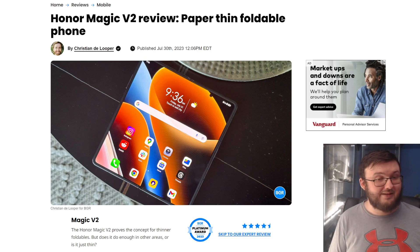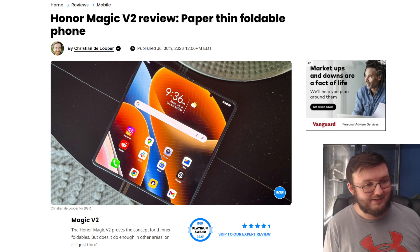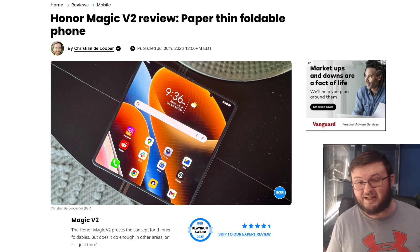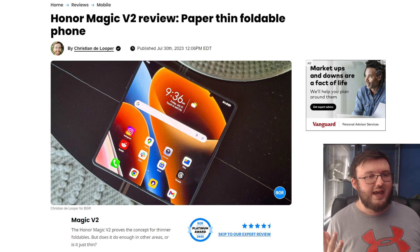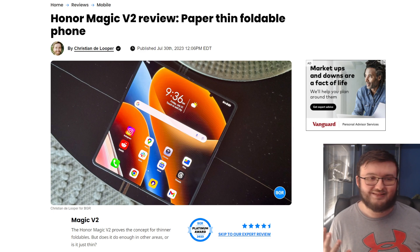The Honor Magic V2 — the foldable phone we wish we could have, but we can't because it's only released in China. If you try to buy it from China, it's very difficult. There's not as much inventory as other foldable phones. And the problem is it has a lot of bloatware and you're not going to be able to get the Google Play Store. So it's a mess.